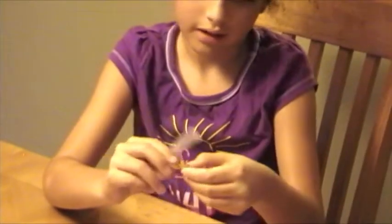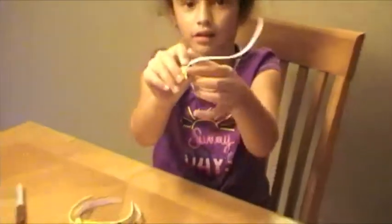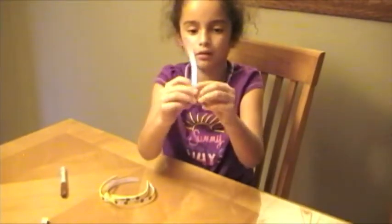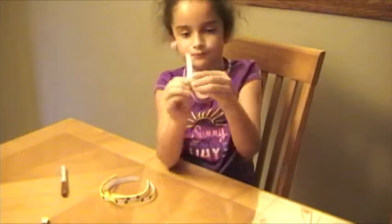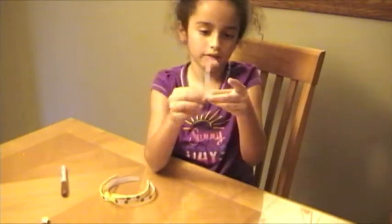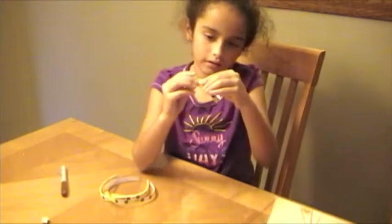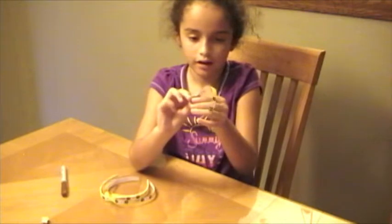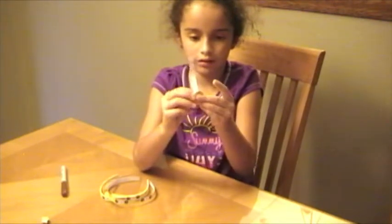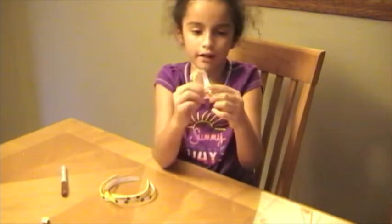Okay, you see. Then you just do this long piece and just do the pattern again — just go like that. And then you go like that. And then just keep on doing it until you reach the end.